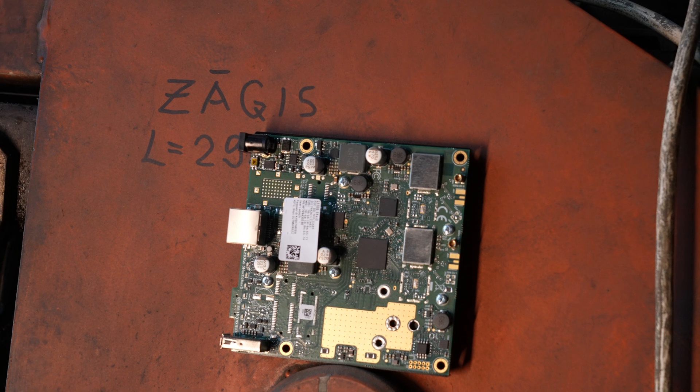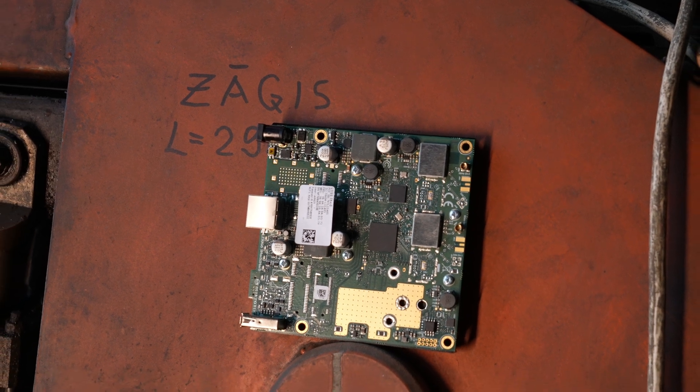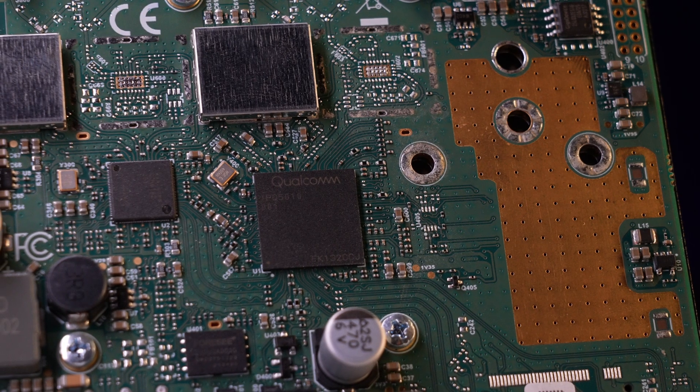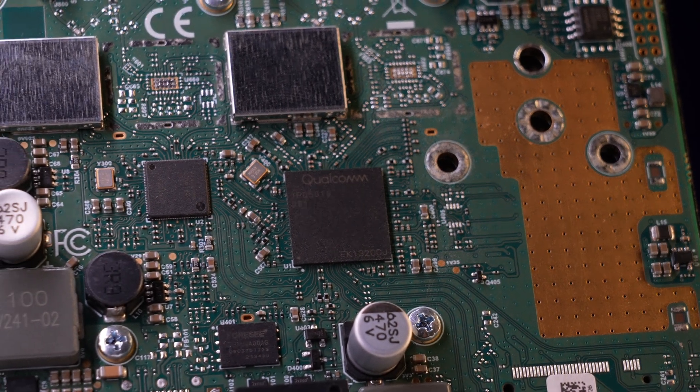To sum it up: 5 GHz Wi-Fi 6, Gigabit Ethernet with PoE in, compact size, and a modern Qualcomm Maple CPU with full RouterOS version 7 support that comes with a level 4 license — a drop-in replacement for the RB911, 711, or even the older models that all share the same size and mounting holes.